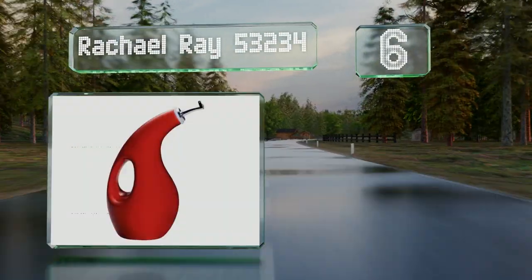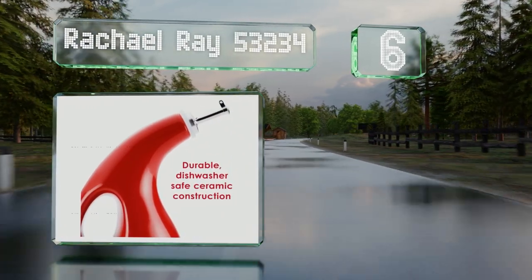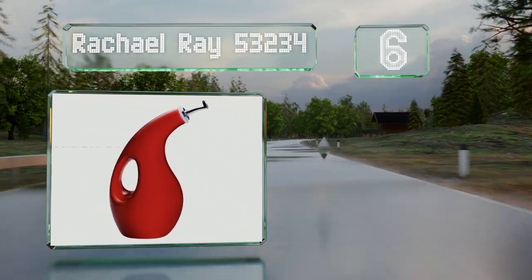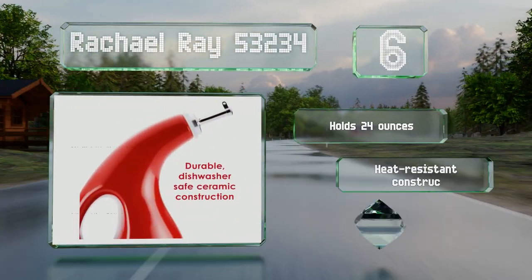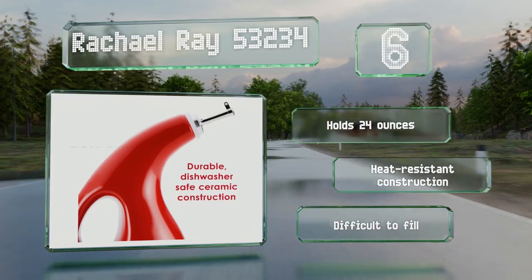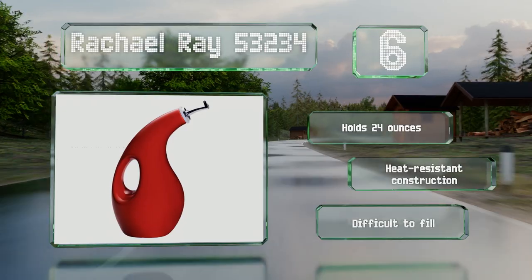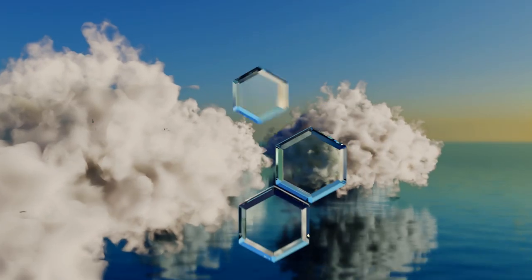Moving up our list at number six, made from sturdy stoneware with a non-porous glazed interior to keep oils fresh, the Rachel Ray 53234 is a bold choice thanks to its lively contemporary design. It also serves as decor for your kitchen or dining room table. It holds 24 ounces and is a heat-resistant construction, however it is difficult to fill.